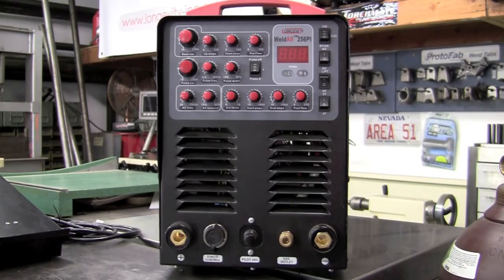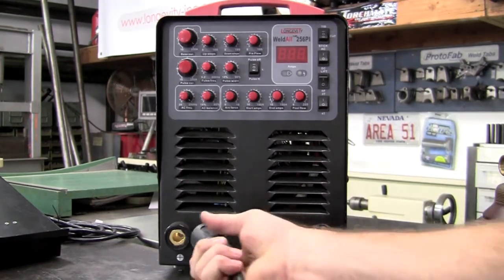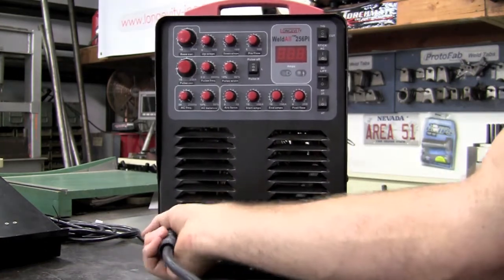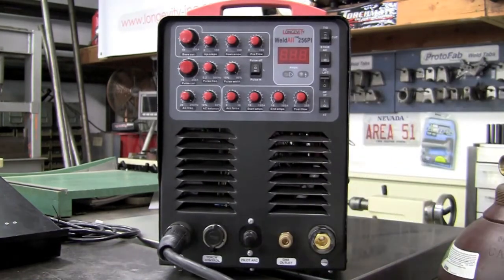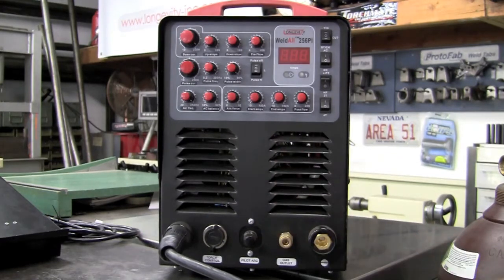Now we're going to go ahead and get this set up for the TIG process. The first thing I will do is take the ground clamp — this gets installed to the positive side. It's just a twist lock, goes in and twists. We have about 20 feet of cable here. Very, very nice grounding clamp, and we'll ground that to the table.